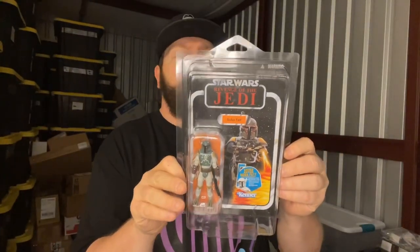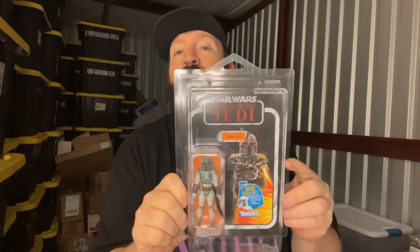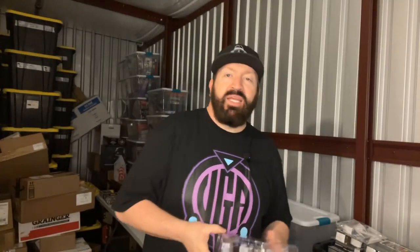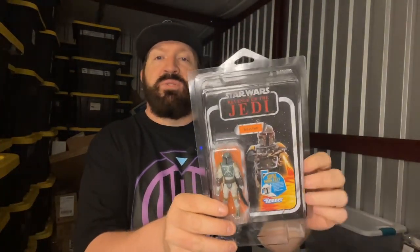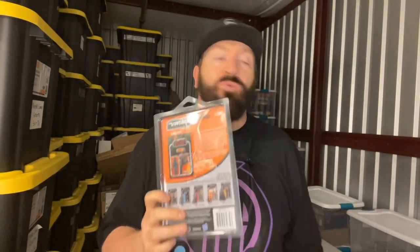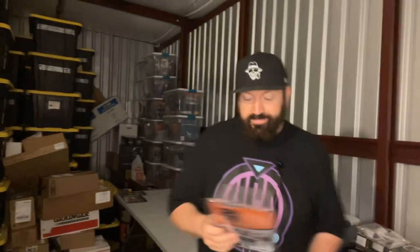This right here is a very, very rare action figure. This is from Return of the Jedi, but if you notice on the title it says 'Revenge of the Jedi.' Originally the Star Wars movie Return of the Jedi was going to be called Revenge of the Jedi, and they did this as a variant. It's got the sticker on there that was never used — a very rare and very expensive item I've been looking for a long time.